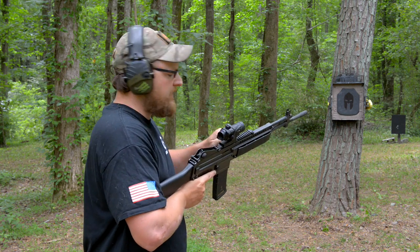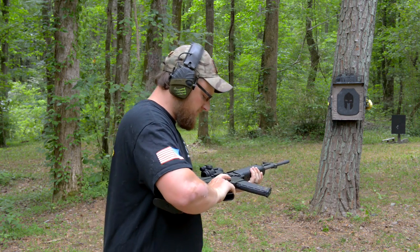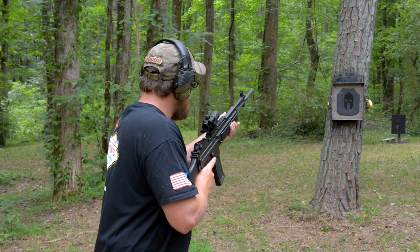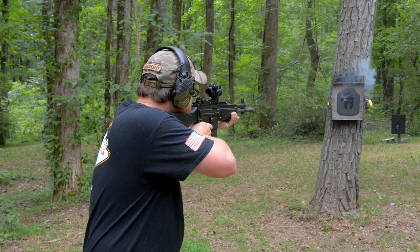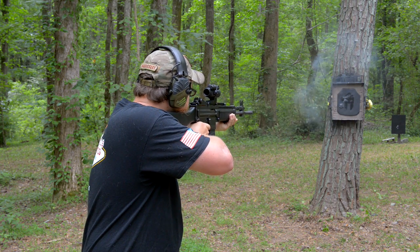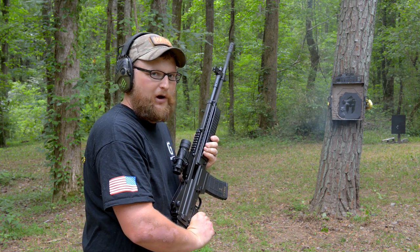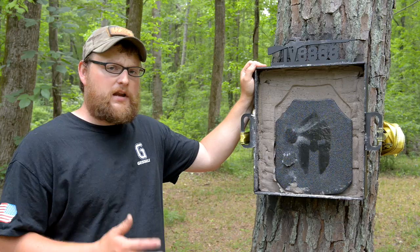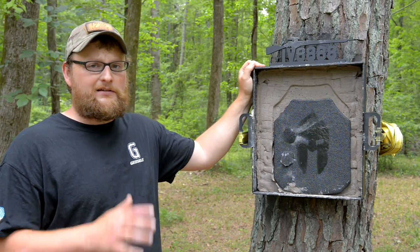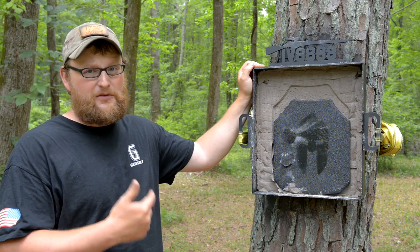Remember, with defeating armor, speed is what does it. So be surprised. Here we go. Wow, that looks scary. Let's see what happens. Well guys, we can see that XM-193 is definitely no slouch, moving 3,300 feet per second out of that 20-inch barrel on the Robinson there.